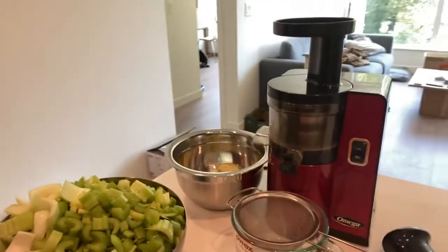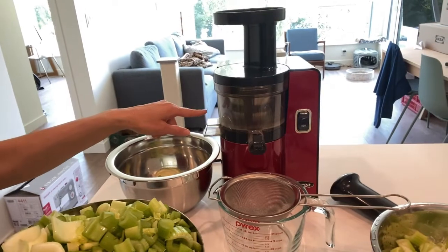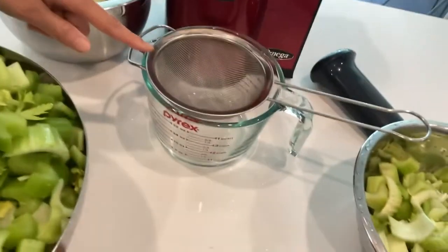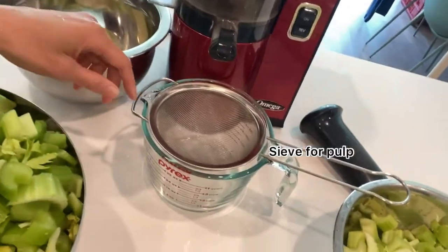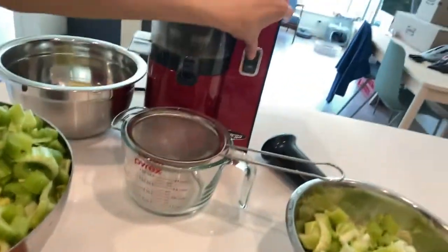Now is the part where I feed the celery into the juicer. This is my setup here. So I have the Omega BSJ843 juicer here, a bowl here for the celery juice itself, and a sieve to sift out the pulp. So here we go, let's turn the machine on.